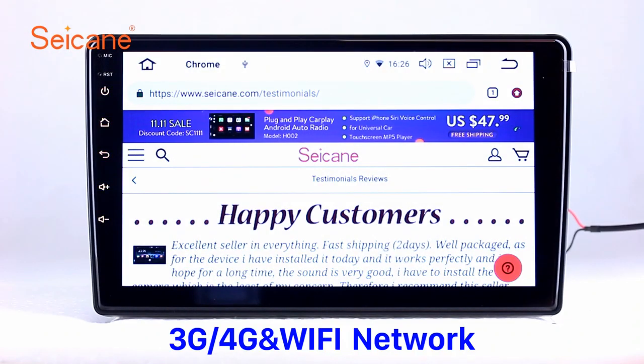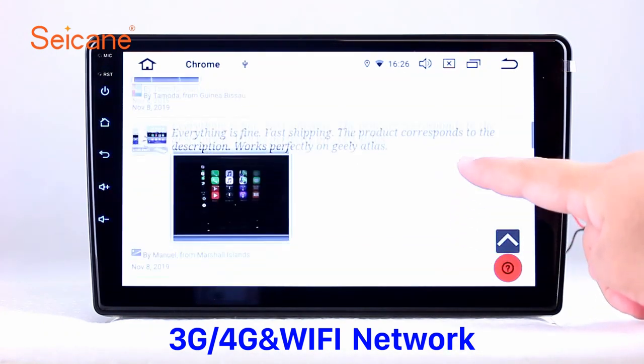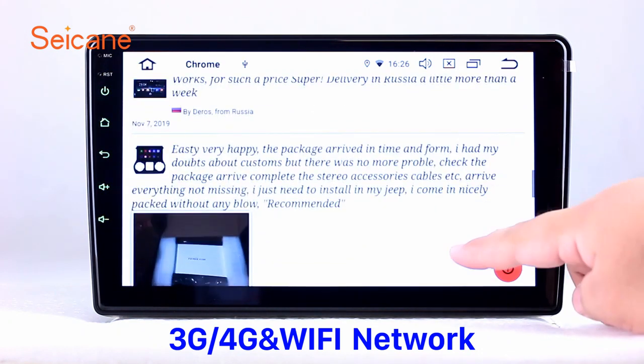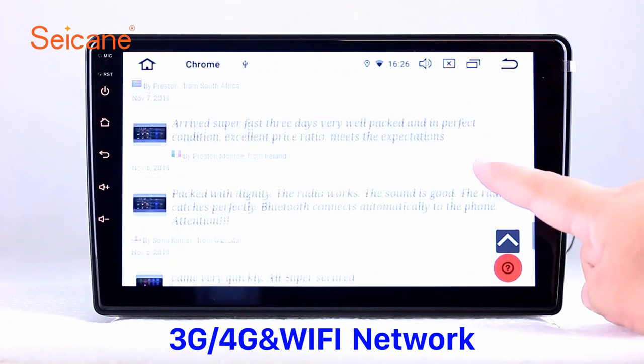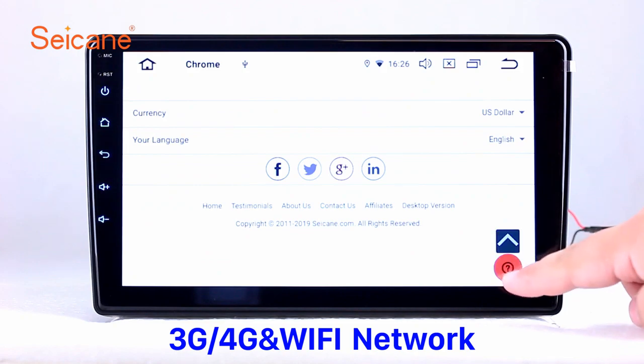Wi-Fi. Surf the internet by Wi-Fi function. You can set a Wi-Fi hotspot in your cell phone and connect this unit to your phone. Then you can enjoy online services as you like. Here's the webpage of segain.com from happy customers.